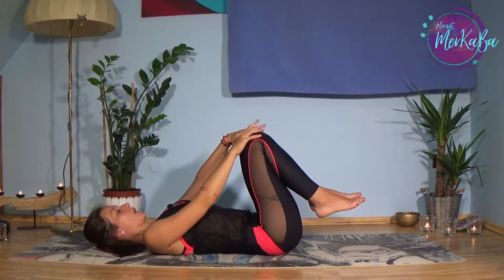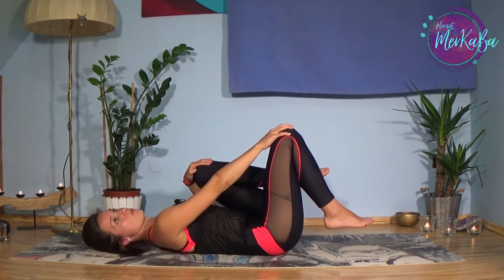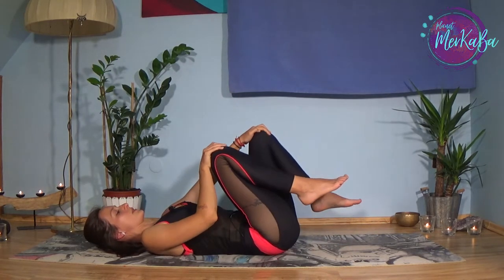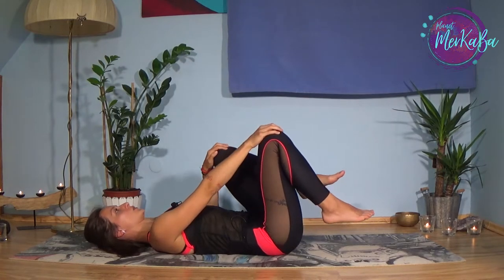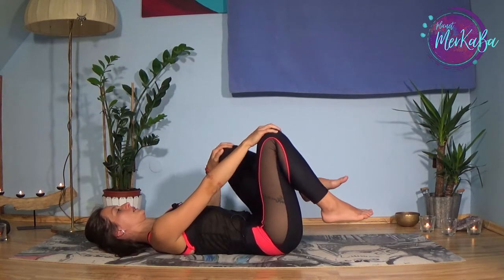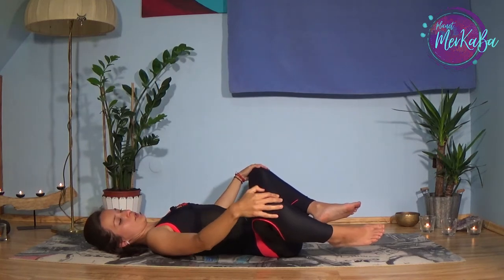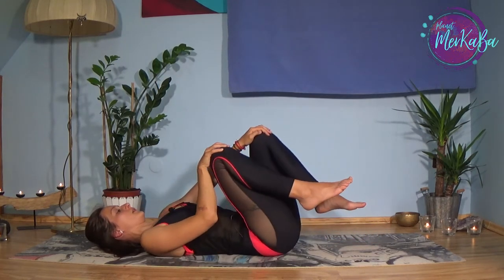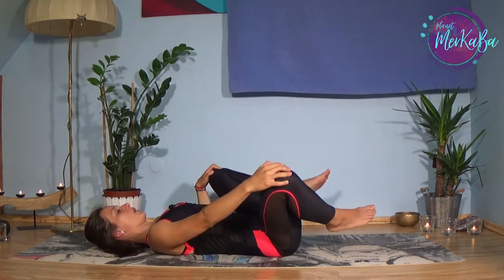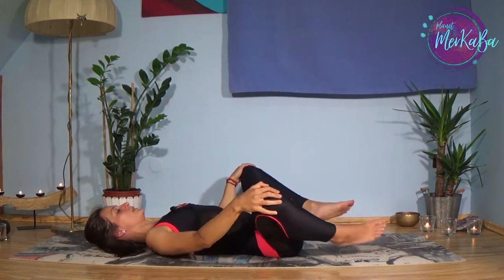Now catch your knees. One leg will go closer to you and the other will go away, and they will draw circles in opposite directions, meeting at the top and bottom. I am drawing circles with my knees but in different ways. A few more, and then we will change — reverse the movement.